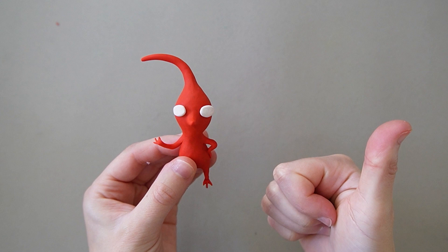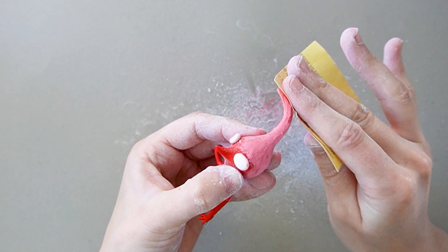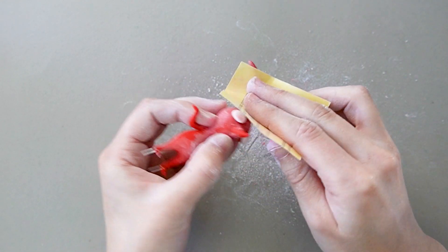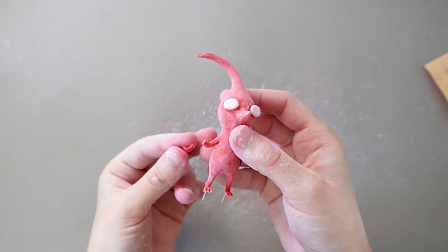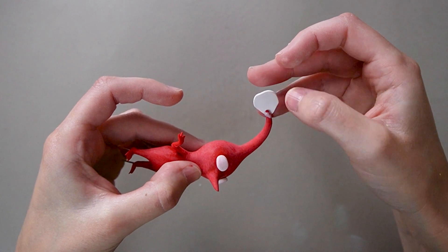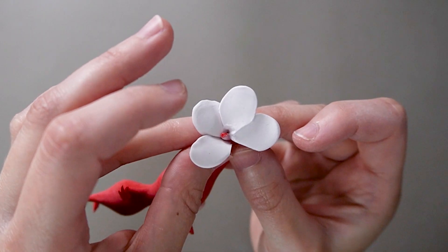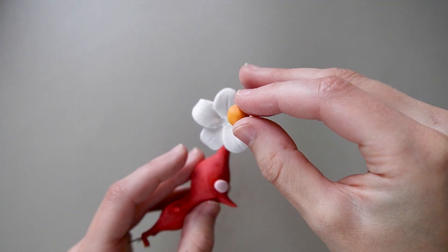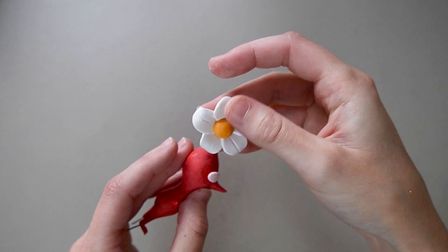Who knew following the directions on the package would actually work? Since I had already sanded the two first Pikmin to fix the cracks, I might as well sand this one to make it as smooth as possible. Be careful when sanding because this happened — but it's fine, I can just glue it back together. I made a little flower from white clay, and when all the petals are attached, I'll add a little ball of orange clay in the center. And with that, we're done sculpting Red.